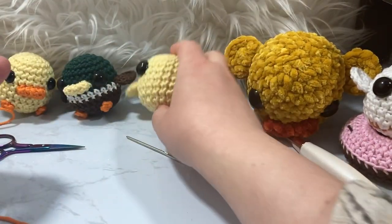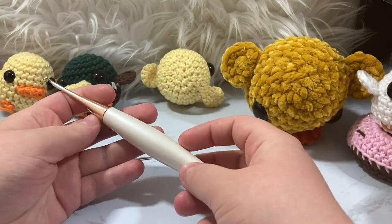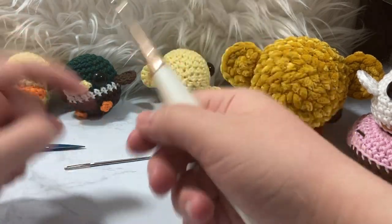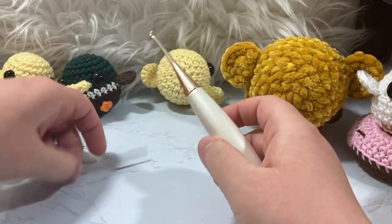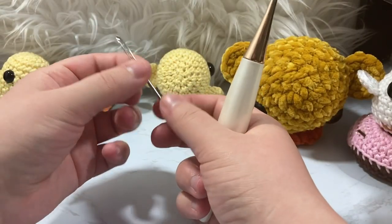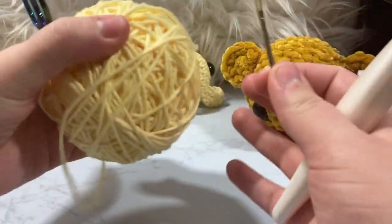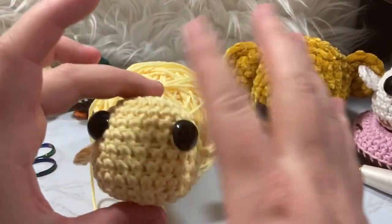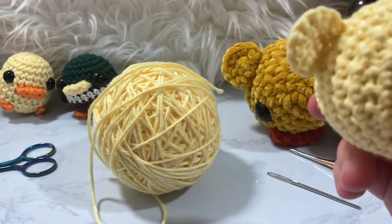You're going to need a size D3 or 3.25mm crochet hook — this is my Furls hook, and I'm an affiliate with them so links are down below if you're interested. You're also going to need a darning needle and some scissors. I've already used the yellow I need for the main body, so we have our main body done. Let's go ahead and get going on the bill — I'm going to post the pattern for it right here.